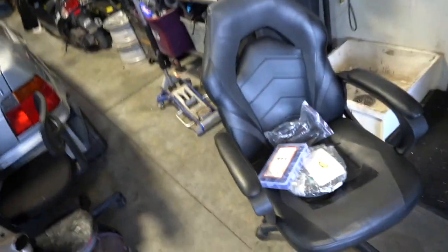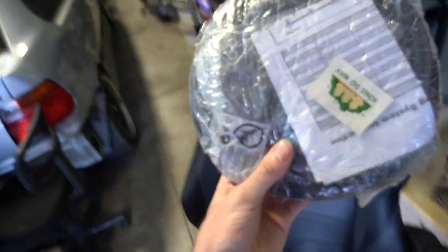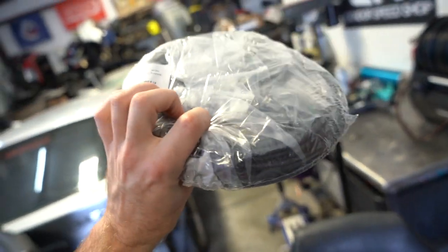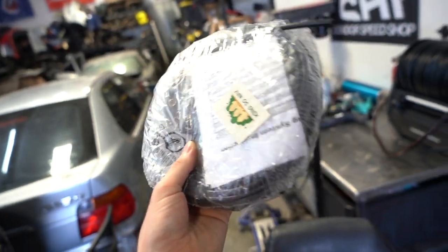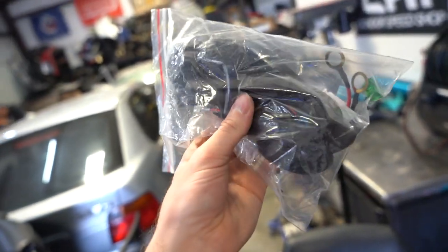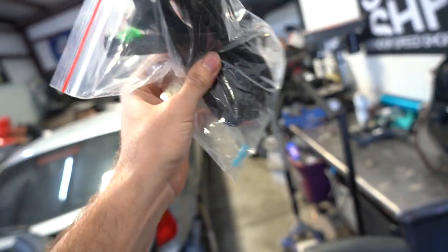Easier said than done — we do need to get some plumbing. I'll leave a link in the description of all the tools and stuff I'm using. This is a mist kit that's supposed to be used on the outside of a patio to spray mist around. I also have a cheap little Amazon wiring harness — I'll leave links in the description of everything I use.